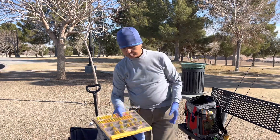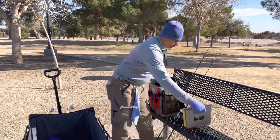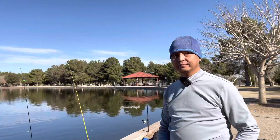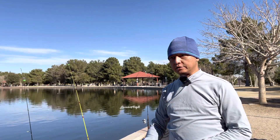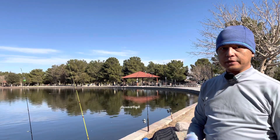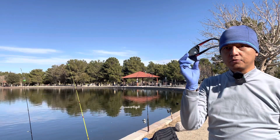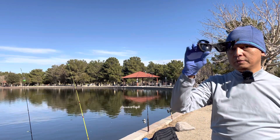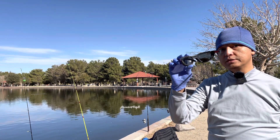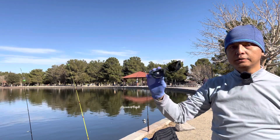Thank you, Noor, for your introduction and your gear and equipment. Good morning guys, this is Noor. Just another tip for you for our fishing: make sure that you have glasses that are polarized. The reason is that with polarized lenses, you can see what's under the water better than with regular sunglasses.